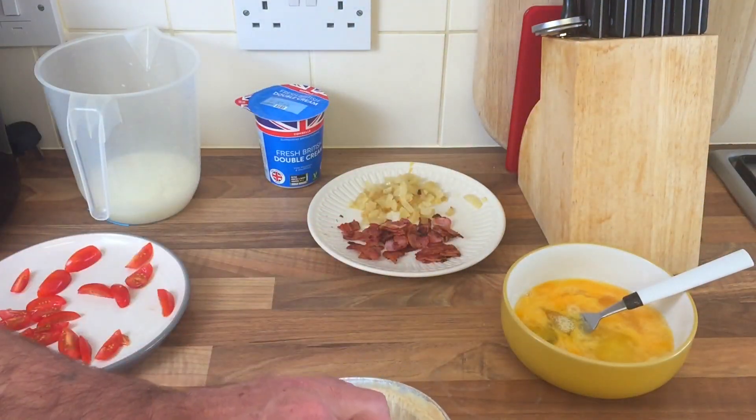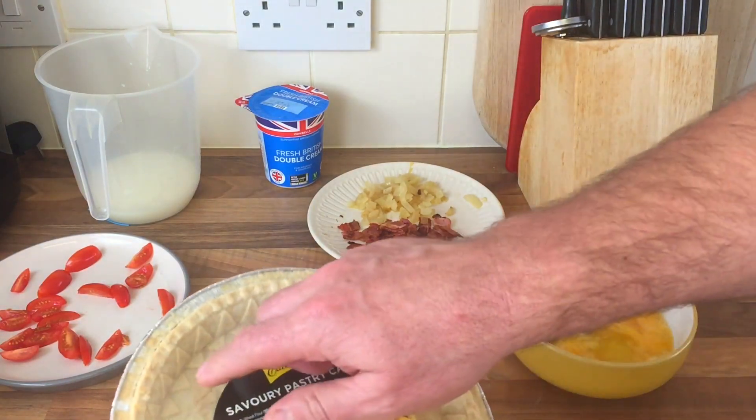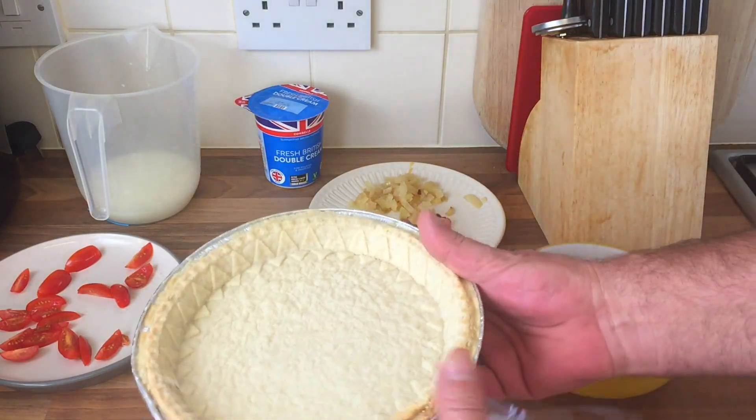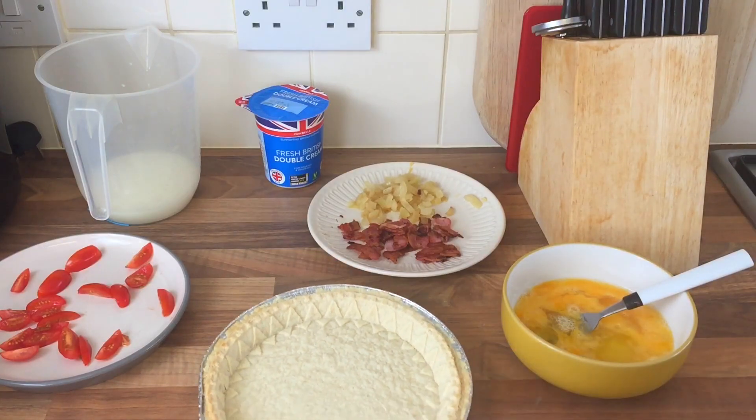Let's get that open first. I mean, it shouldn't be hard to make a quiche, surely to God? I've never made one so this is going to be interesting — but there's the base anyway.